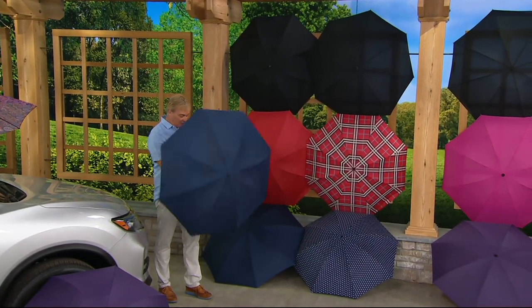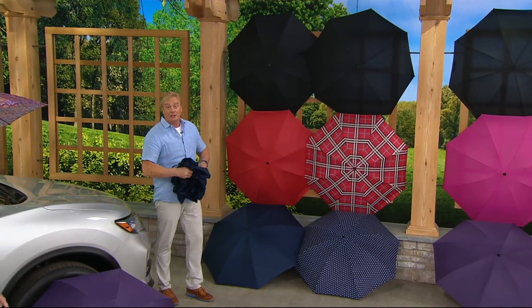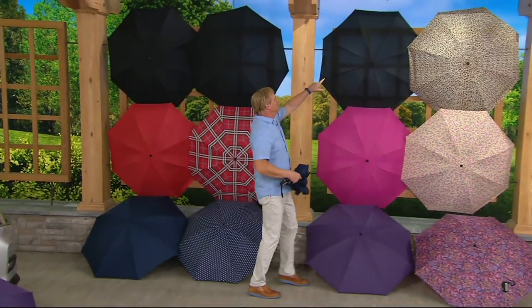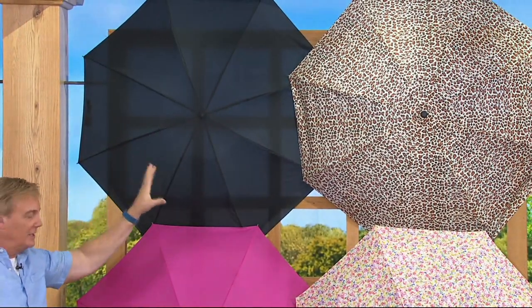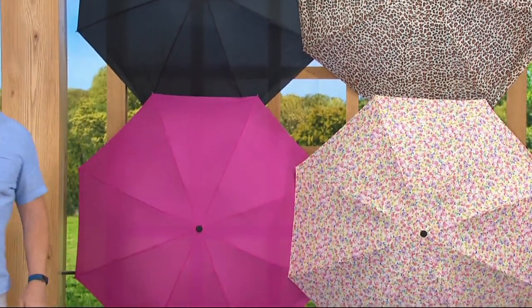We expect to get very busy over the next few minutes. We'll tell you how easy it is to take down, to put away, and so much more. Up top, you've got black and that leopard. One solid, one pattern. Fun colors. Here's the pink and then the floral, the pink floral.